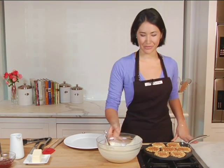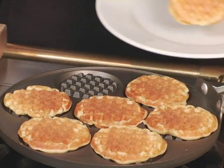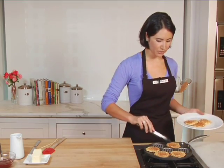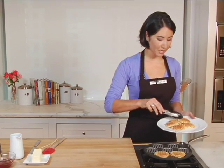These pancake waffles are definitely ready. Let's plate them. I'm going to use some rubber tipped tongs and they remove so easily. I used the recipe on the back of the packaging, but you can use your own homemade pancake batter recipe or even your favorite mix.